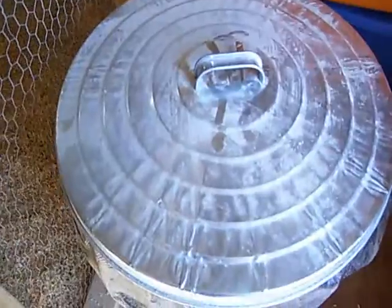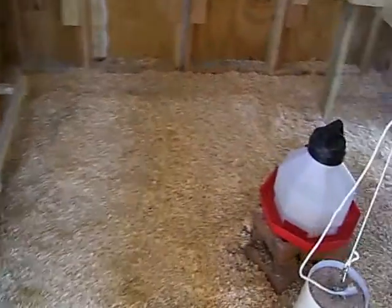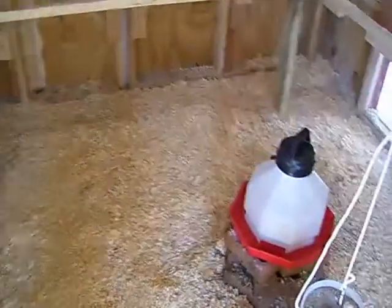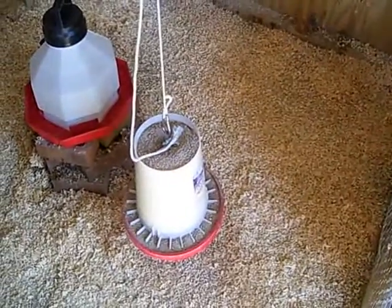I've got one feed can here and that is for the starter — the medicated starter. Now inside the 8x8 part here I've got a waterer and a hanging feeder.